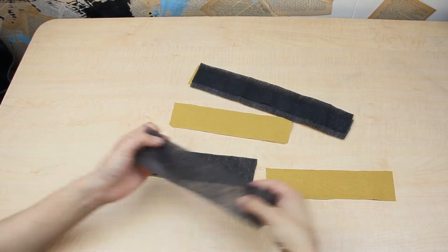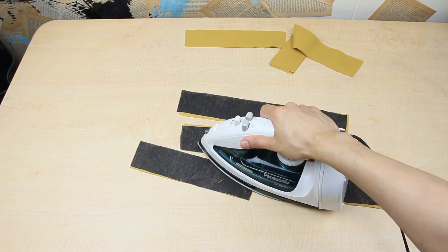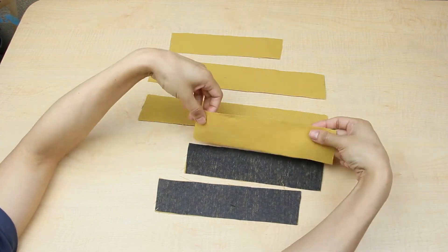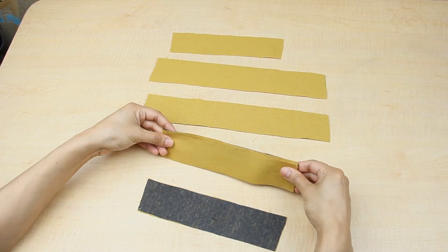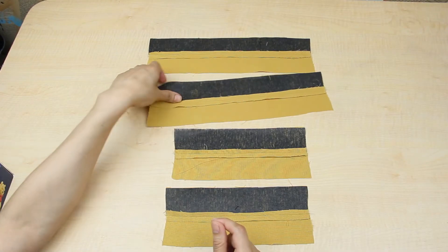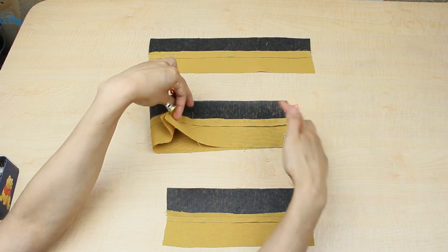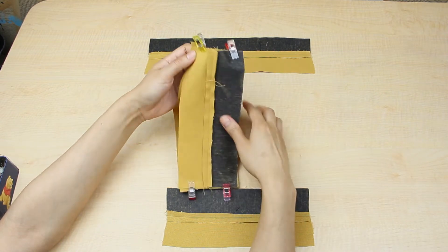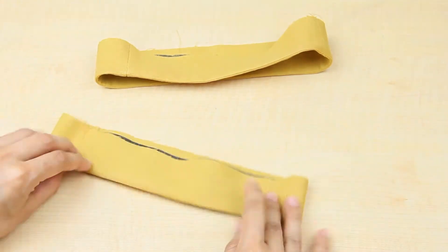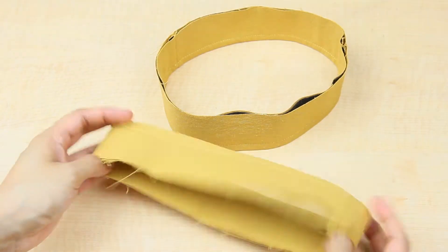Cut out lining for two of the front leg cuff and back leg cuff pieces and iron them. Then put two back and two front leg cuff pieces together and sew the bottom of each piece. After pressing down the seams, put a front and back piece together and sew the side seams. Fold them and do an edge stitch on the bottom. Now the leg cuffs are ready.